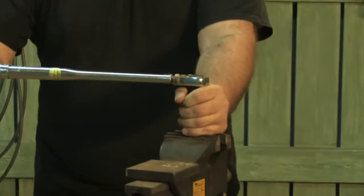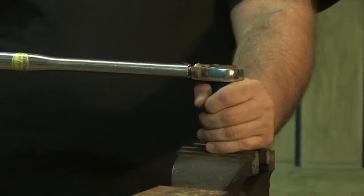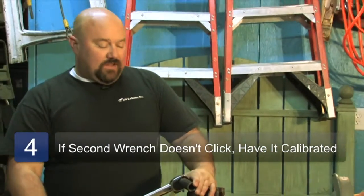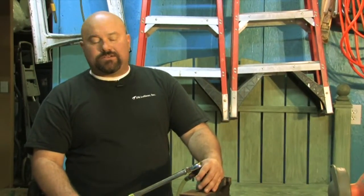Basically, it is at 75 pounds. You hear that click — that tells you it's torqued. That's one way of doing it if you want. This torque wrench we use basically for lug nuts on tires or trucks.